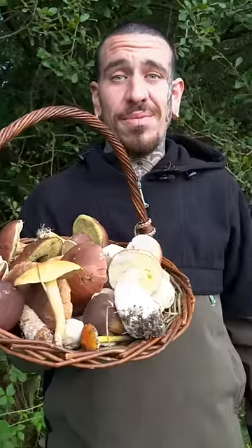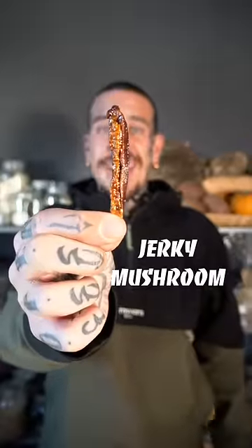Three ways to preserve your freshly picked mushrooms and enjoy them at any time of the year.